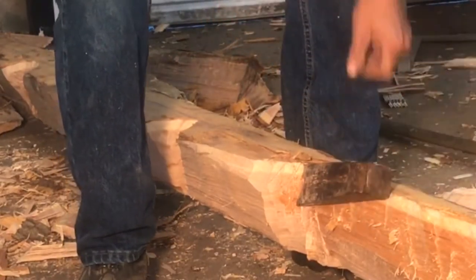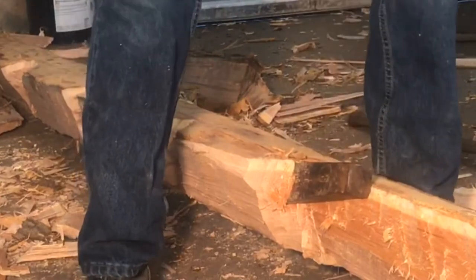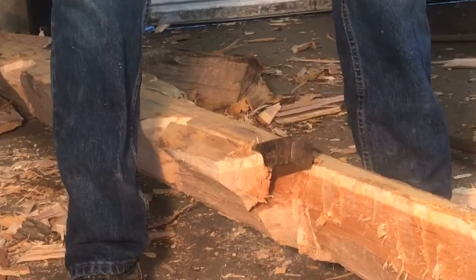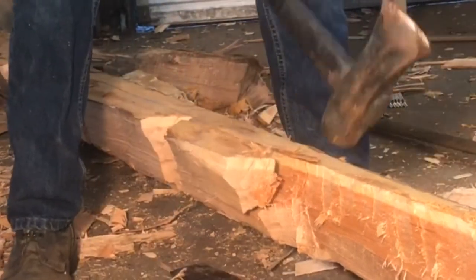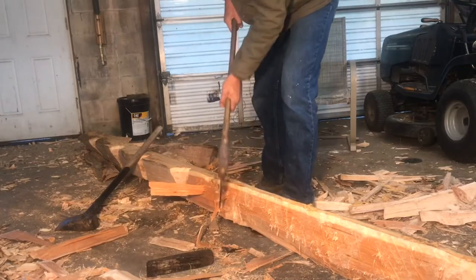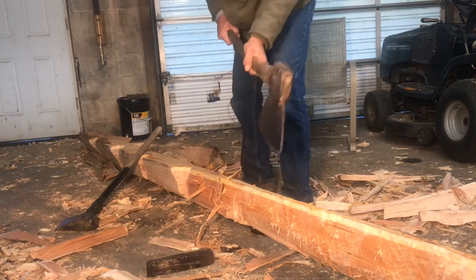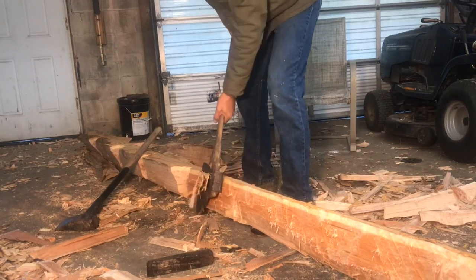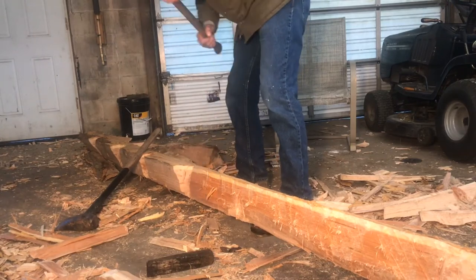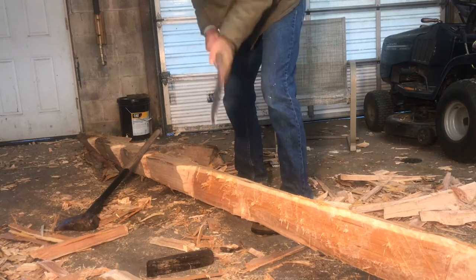With all the notches in place, I can now just take the hammer and wedge and split off the excess. Then, as before, I go through and clean everything up with an axe and dress it up. My objective is to get it down to within three-eighths to a quarter of an inch of the chalk line.